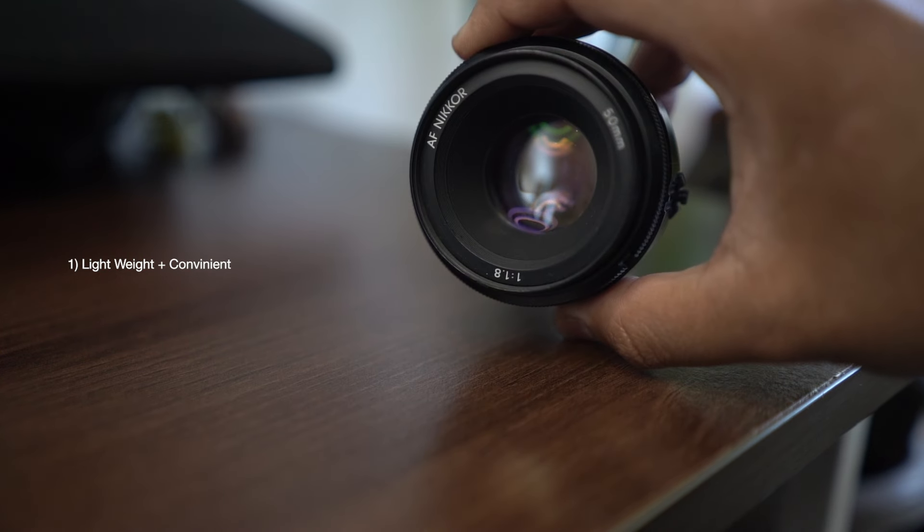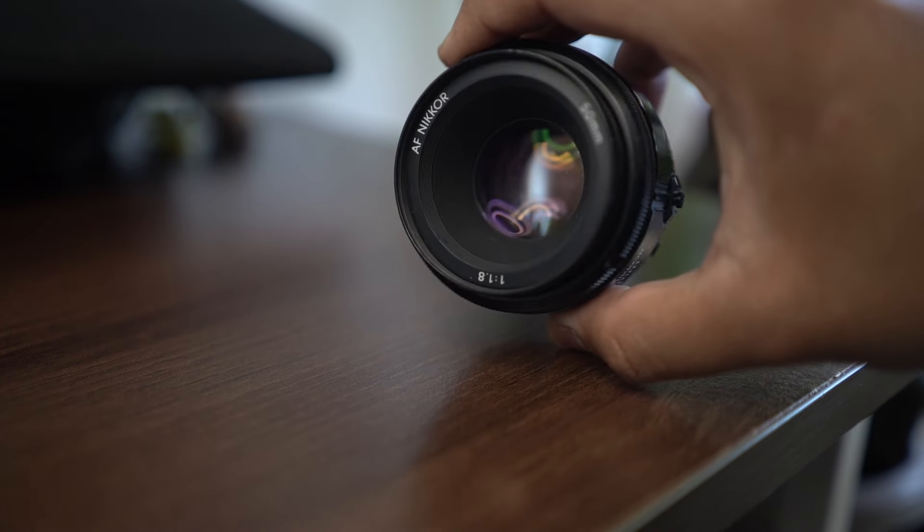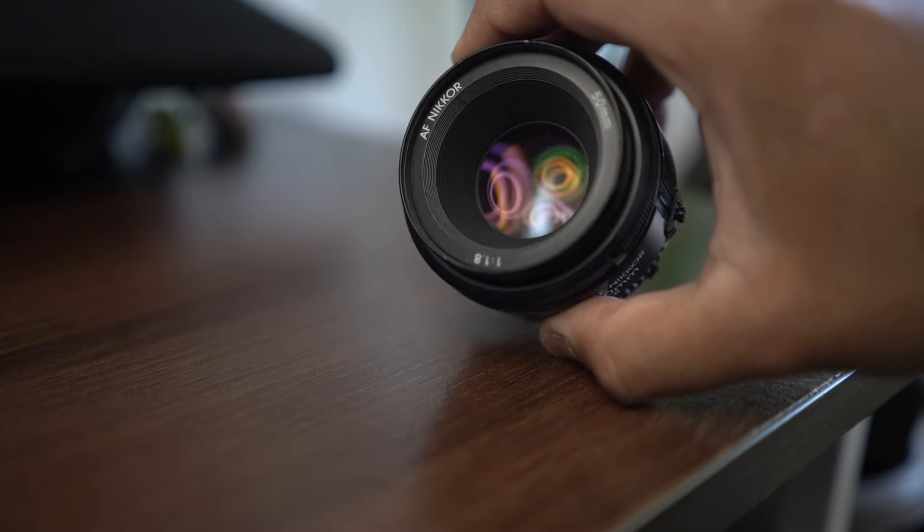So here are three things that I love about this lens. First, it's lightweight — you can see it's a small, tiny lens, and it's not too demanding when it comes to carrying.